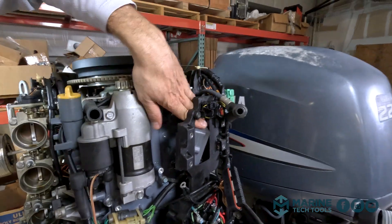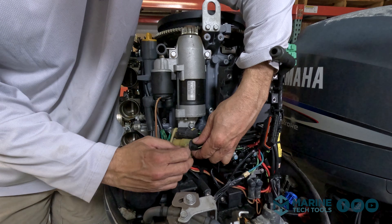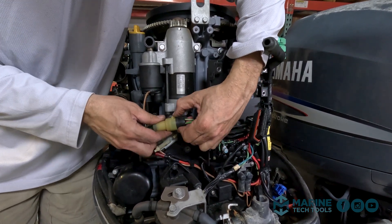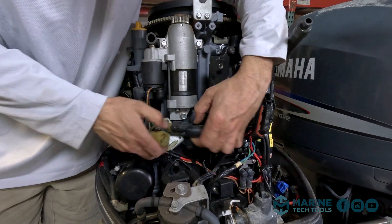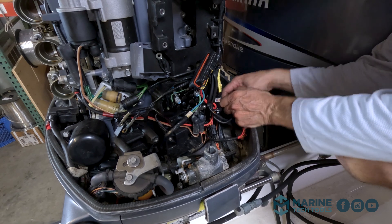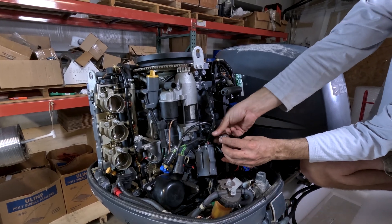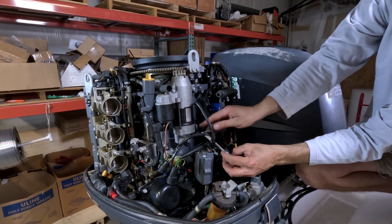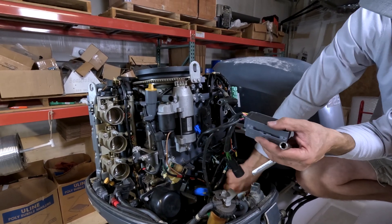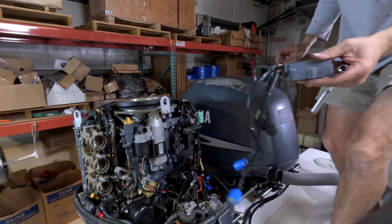Now I'm going to find the electrical connections — we've got two of them right here. We've got two more connections, these blue connectors way down here. We do have one more ground screw. And it's off.